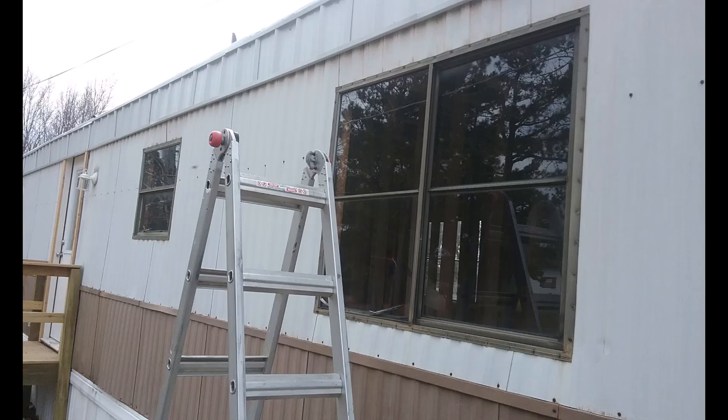Hello everyone, today I'm going to be showing you how to install new windows in a mobile home. Not all mobile homes are the same, but these older ones use windows with nailing fins, so we're going to go back with new construction windows because new construction windows have nailing fins.